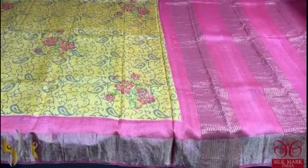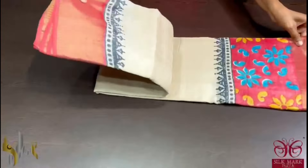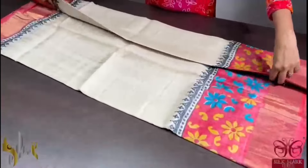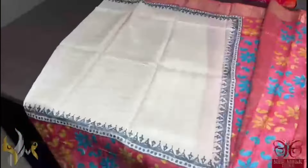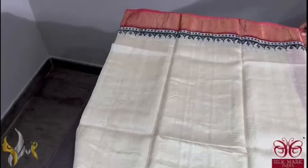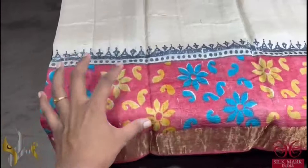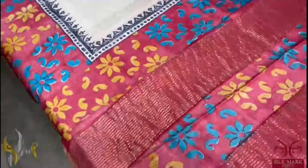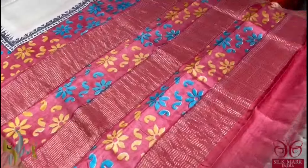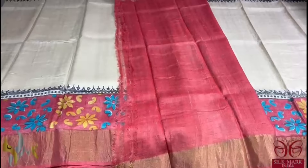Pure tassa silk saree, premium quality, hand block printed with saree borders done on a premium acid washed boiled tassa fabric. A very pretty cream saree with top and bottom, beautiful borders in maroon. The bottom border also has a floral printed type border on maroon base in blue and yellow colours. The same printed part is given in the pallu also and we have a beautiful contrast maroon blouse piece. The saree comes with authentic silk mark.